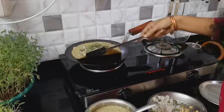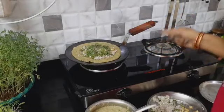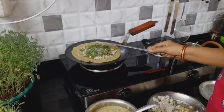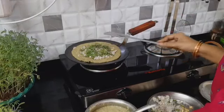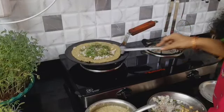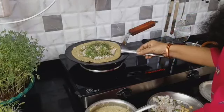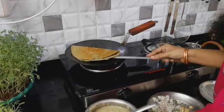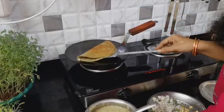We can flip it in the middle. We can fold it in the center of the pan. You will need to fold the pan in the center for 2 minutes.